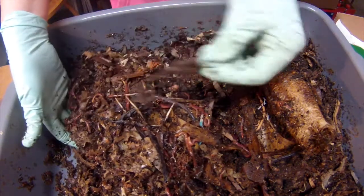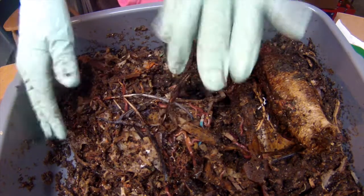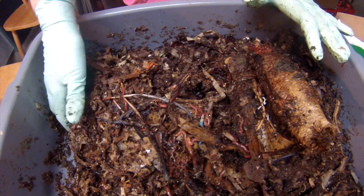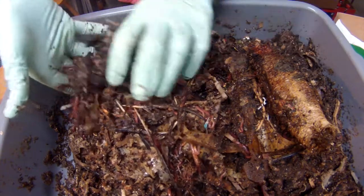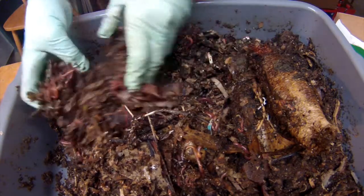We're doing pretty good in here. Feathers are breaking down, wood shavings too. We haven't put the sponge in yet. The packing peanuts are long gone.